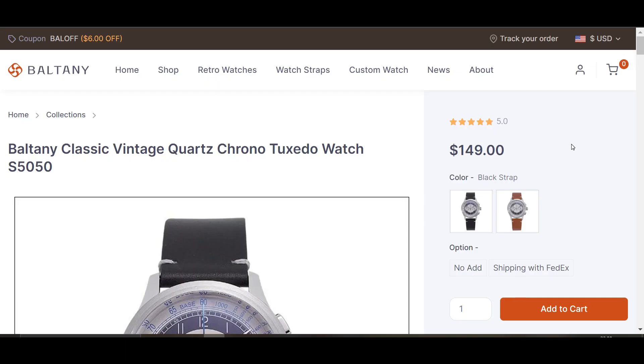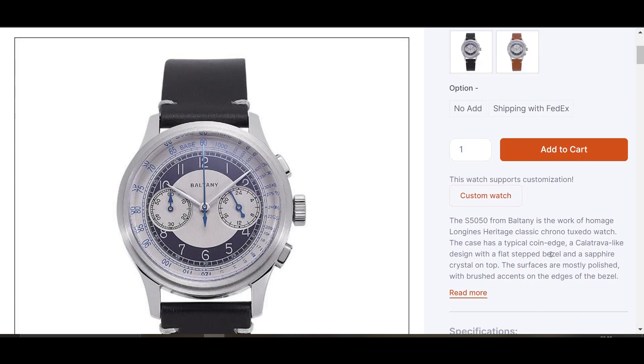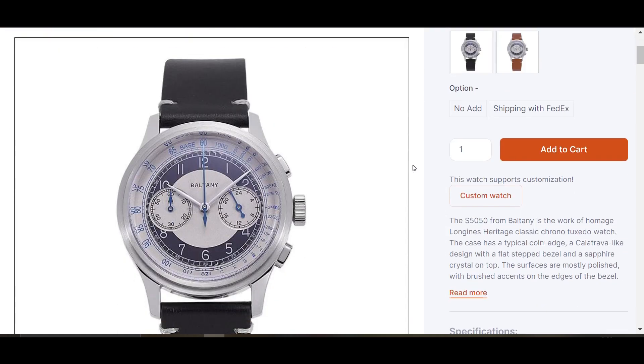The Longines is over £300,000 and this one is considerably cheaper — coming in at $149 US, that's around £122. There's also a coupon for $6 off, which brings it down even more. There will be some import taxes depending on your country, and it could possibly be a little bit cheaper on AliExpress. So you're getting a lot of looks for not a lot of money.